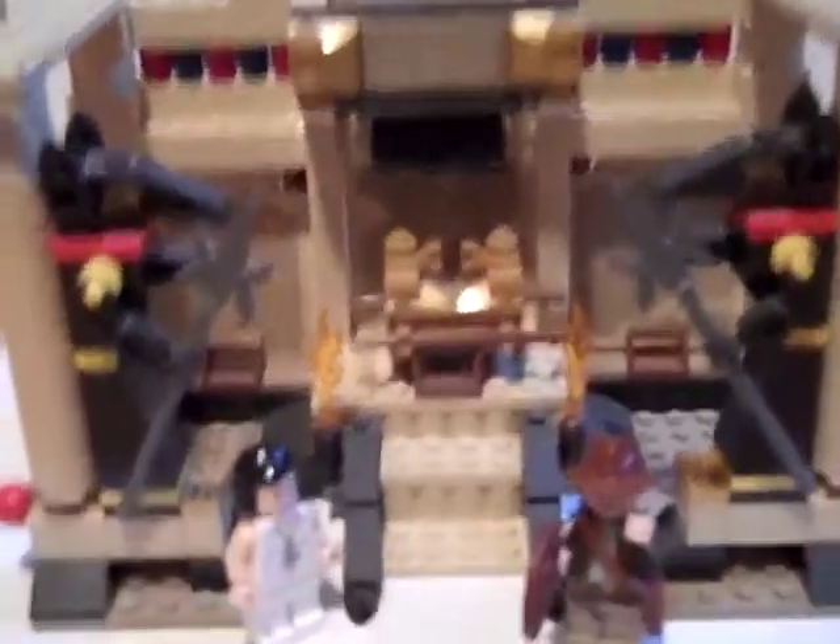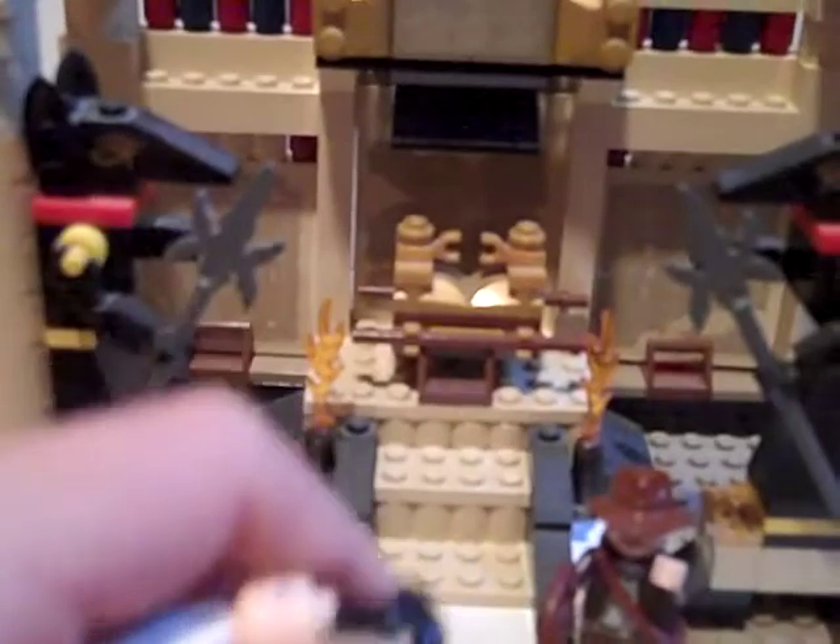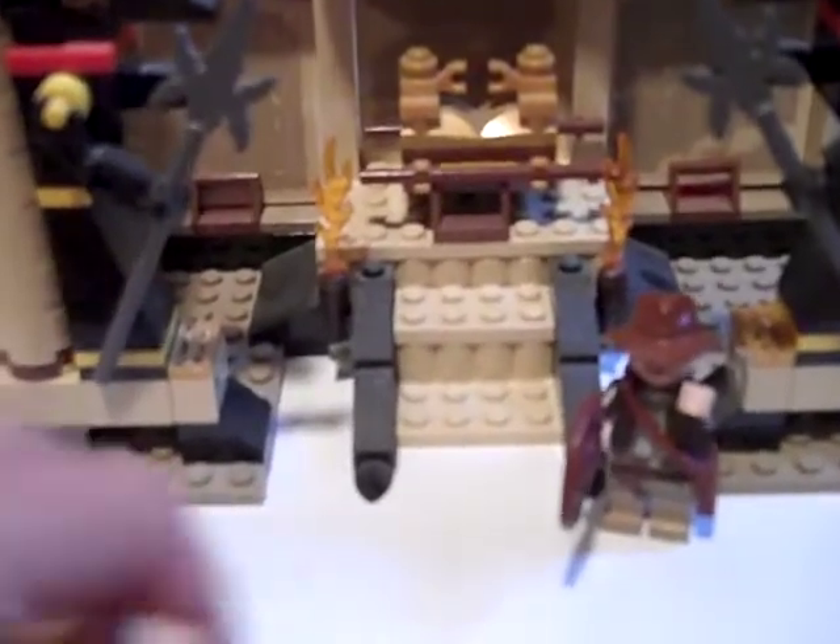But first we're going to take a look at the minifigures. Here we have Marion — she's in her white dress. She also has a two-sided face, one with a smile and one where she's scared for the spiders.